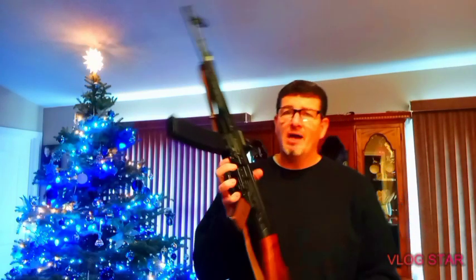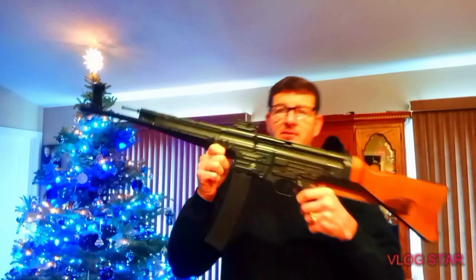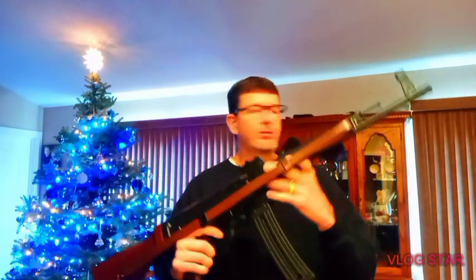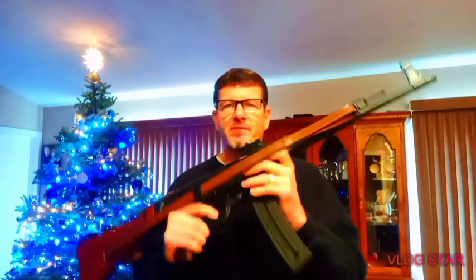Anytime you watch a movie where there are Nazis involved — I'm not a Nazi, by the way — you'll see this gun. It's a Sturmgewehr, or basically 'storm rifle.' This is the first assault rifle ever produced, and the Germans produced this in World War II. And let me tell you, this replica is spec-on.